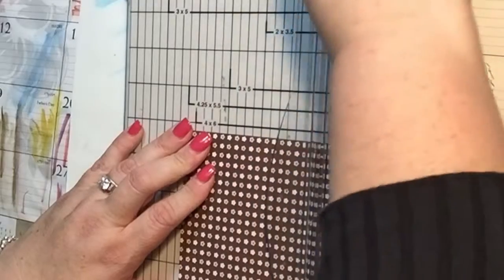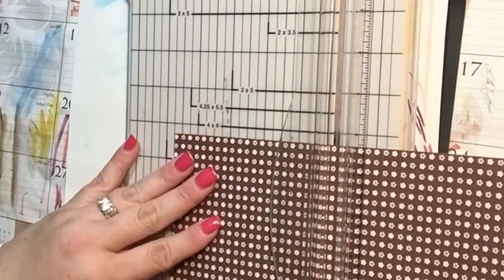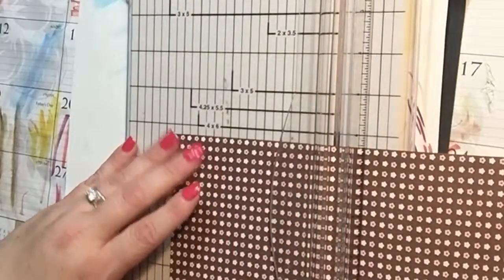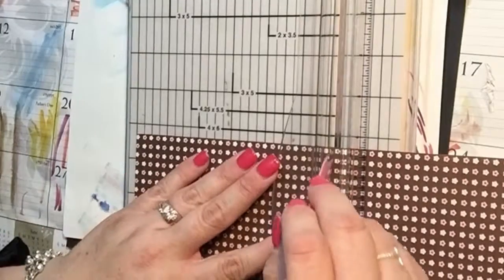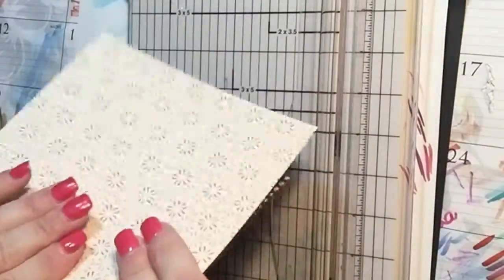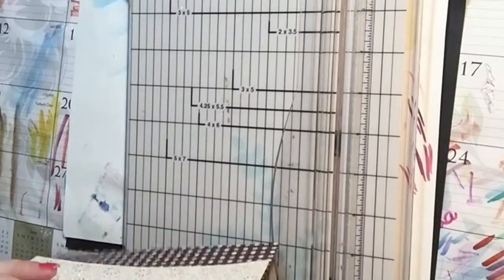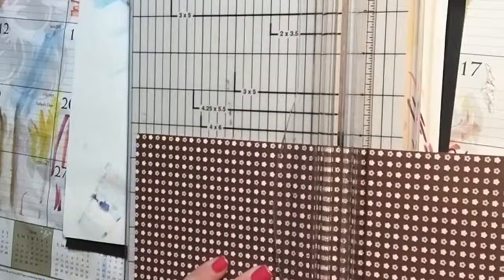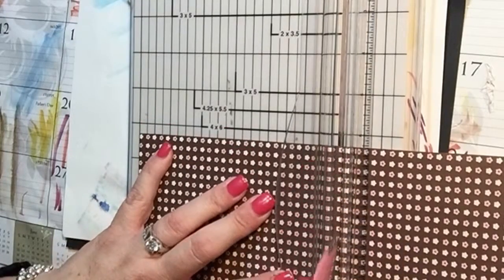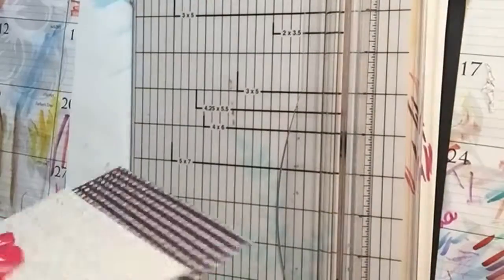You're going to score this — I like to turn it over — and score it at four and three quarters and at six. I'm going to do four and three quarters and then at six. This is what's going to make your little box. When you fold these, be careful because of the glitter on here. It looks like my score line didn't score all the way through, so let me score that again, pushing a little harder this time. There we go — this is actually going to be the little book.